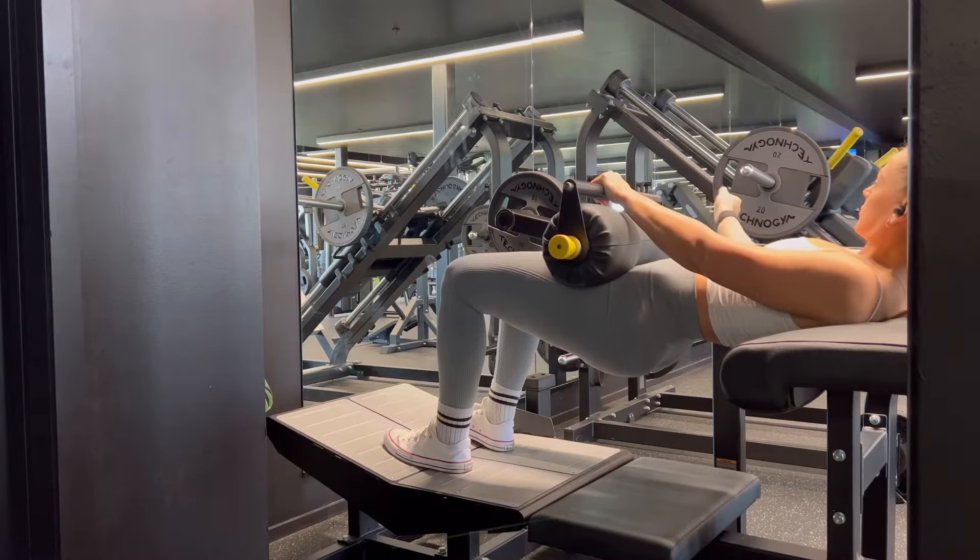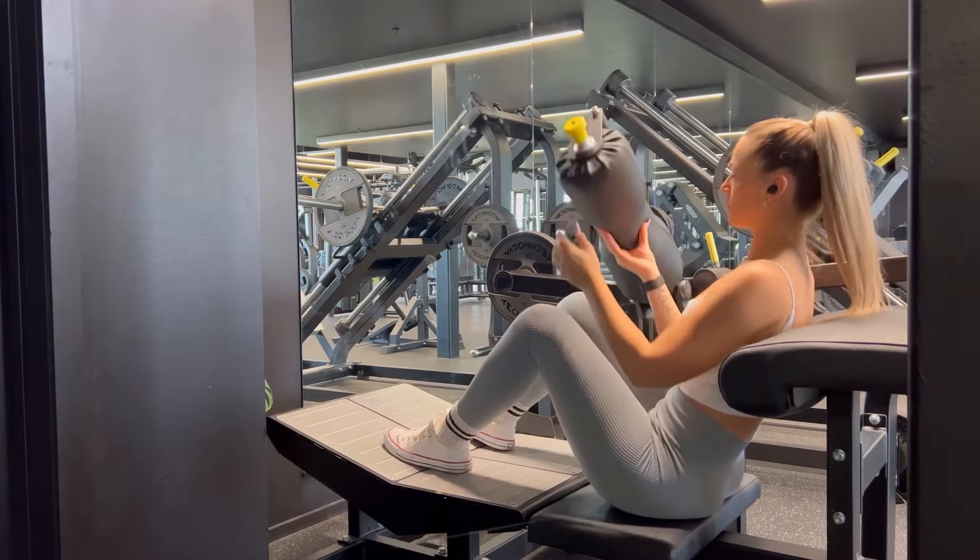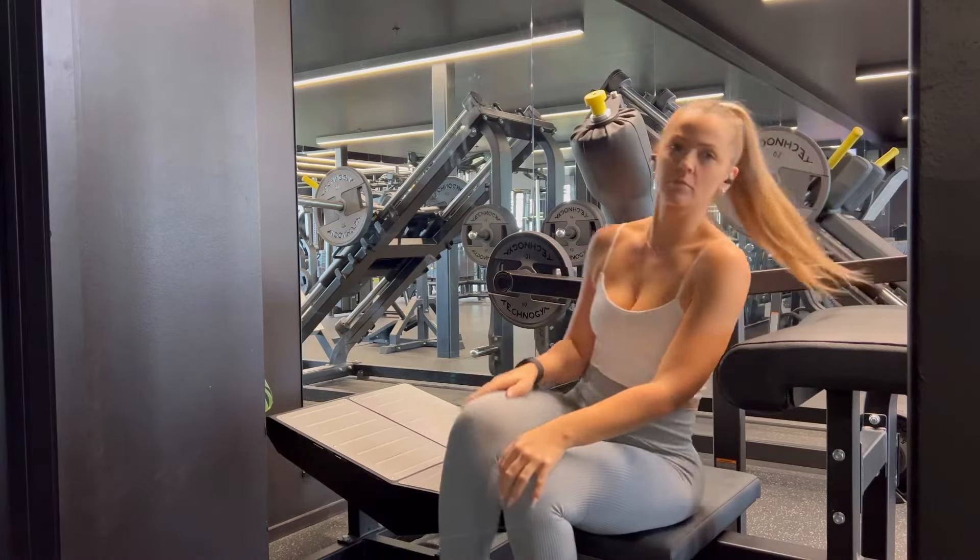When you are done, you can push the pin back to the side to make sure that the weight falls down onto the safety. Lift up the pad and you are done.